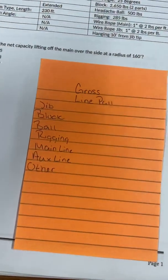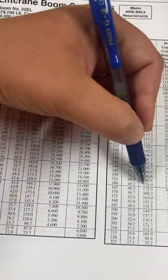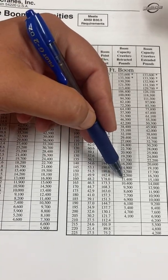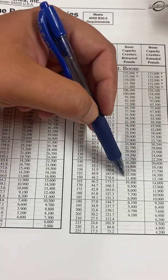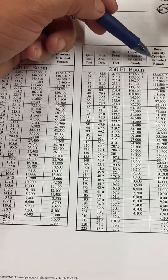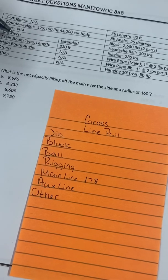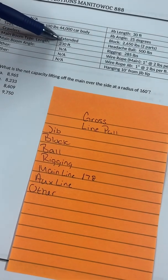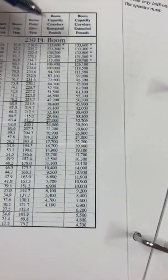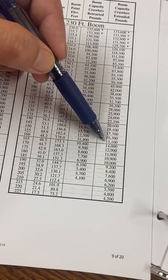I write it down under 'main.' So at 160 radius the boom point elevation is 178. I now have two different gross values depending on whether the crawlers are retracted or extended. The question says the crawlers are extended, so looking at extended and 160, my gross is 15,100. I'll write that down.